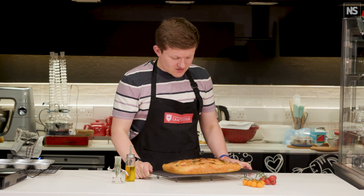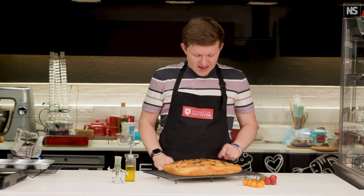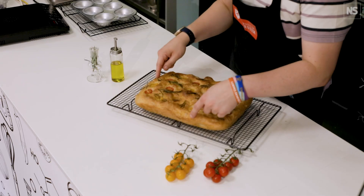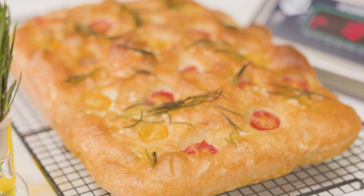And here is our finished focaccia — it looks wonderful. Nice golden color, and you can see from these big lumps that we've got great irregular air pockets in there, so it's going to be delicious.